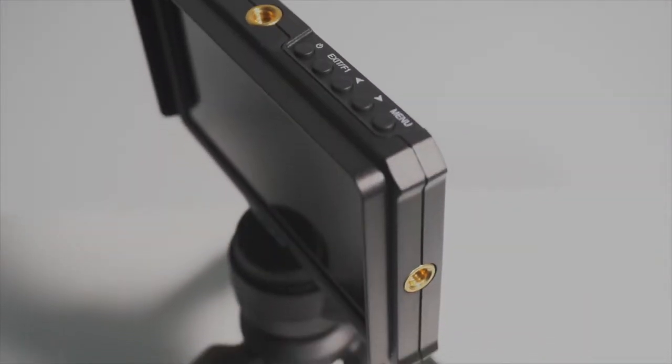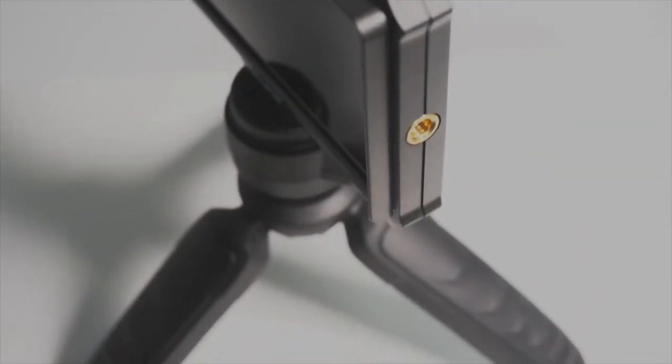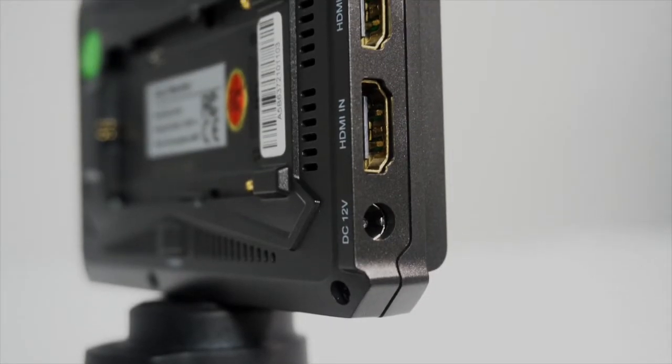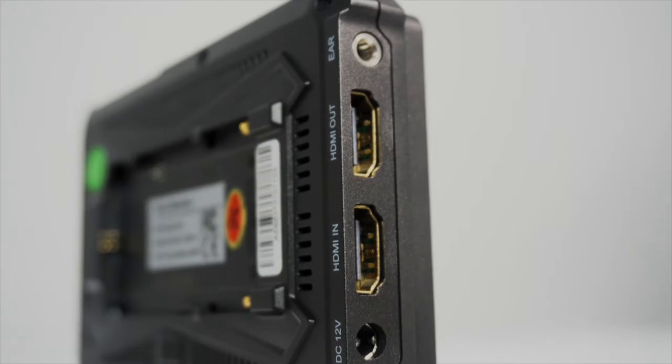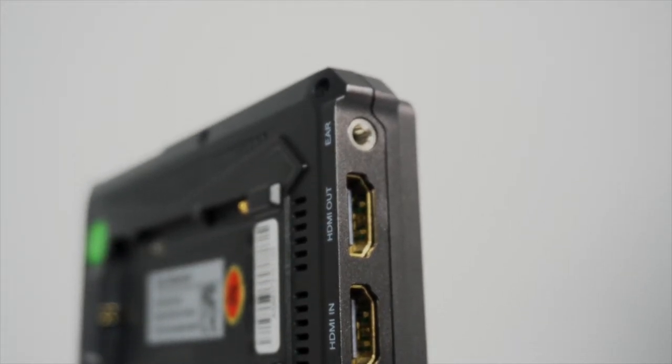It has 3 tripod mounts on the top, bottom, and one on the right side. On the left side we have a DC 12 volts port, two HDMI ports — one in, one out — and a headphone jack.